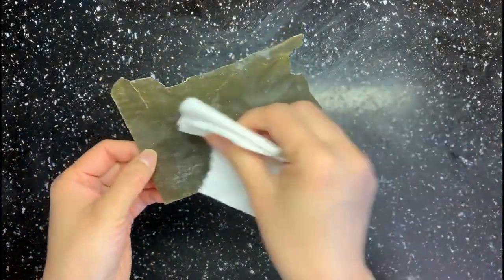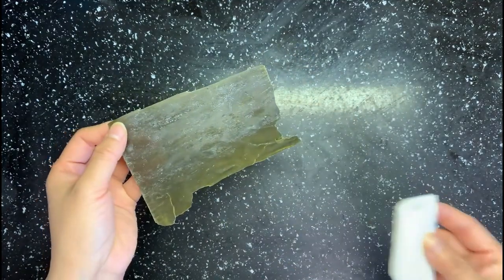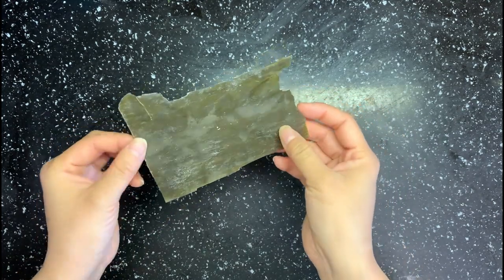Gently clean the kombu surface a little bit, just to get rid of some dust. You don't need to get rid of all the white stuff — this white stuff is something like MSG and it gives the soup a very umami flavor.